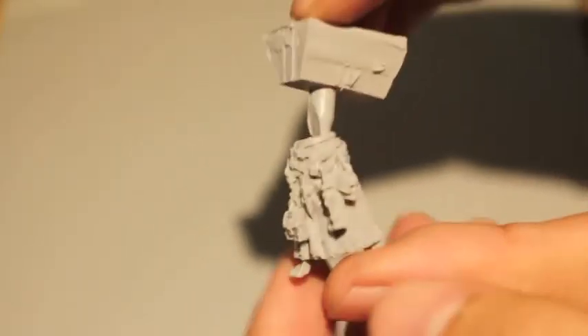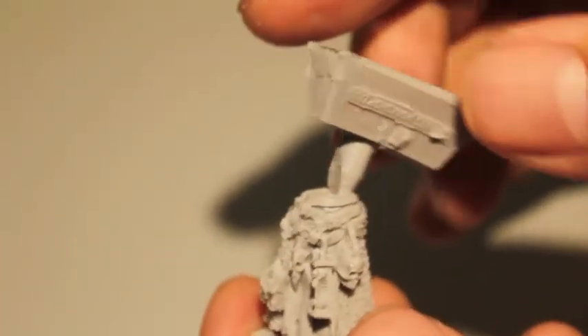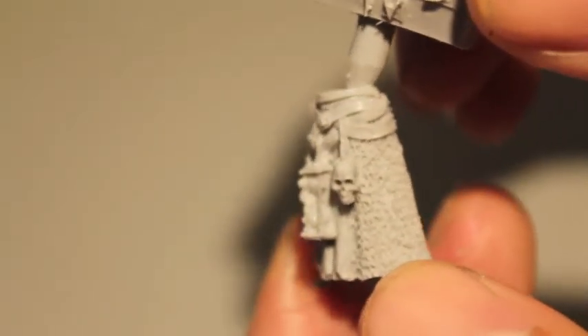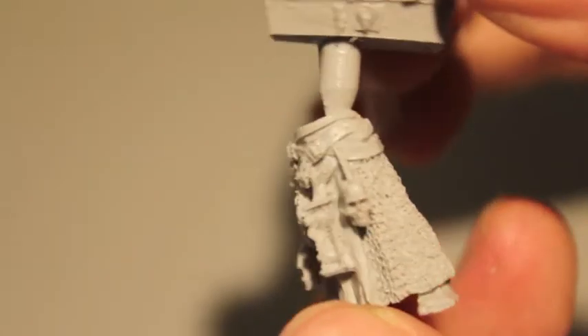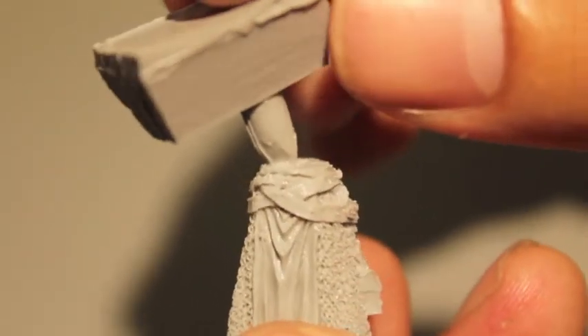Let's look at the detail on the different sprues. This is the lower half of the priest's body. You've got what looks like chainmail under cloth with an hourglass in the center, a skull, a bird skull, and lots of belts with intricate detailing — he's got like three belts that are looped over and under each other. Just amazing detail.